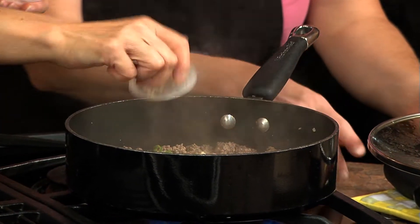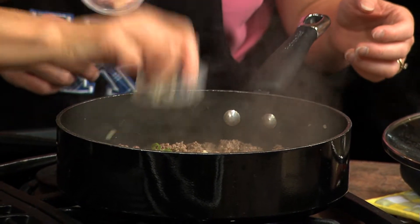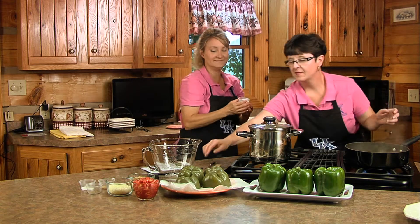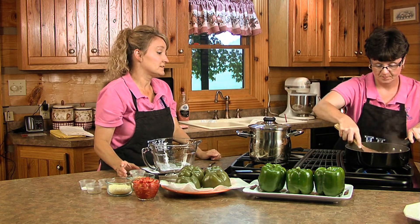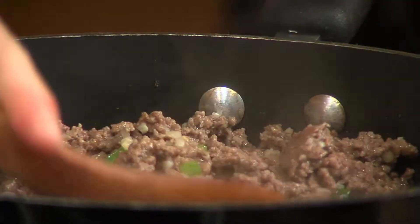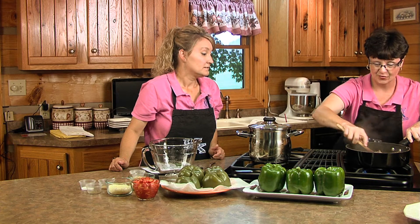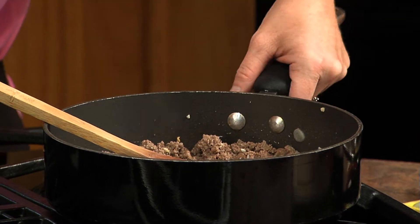It smells good. I love garlic — you can never have too much garlic. It really adds a lot of flavor. And that ground beef is really, really lean. You can find that in Adair County. Our ground beef is ready, so now we need to drain it.